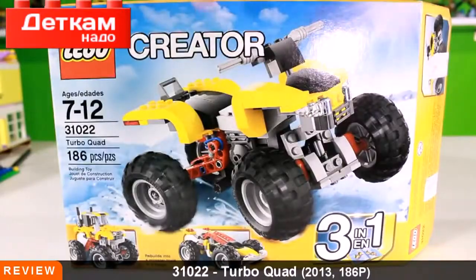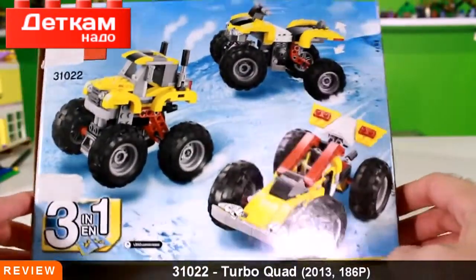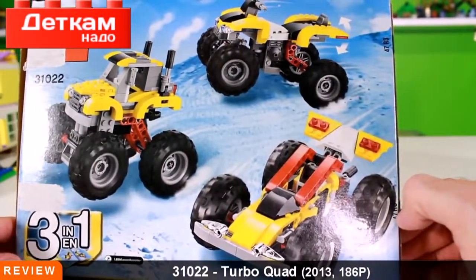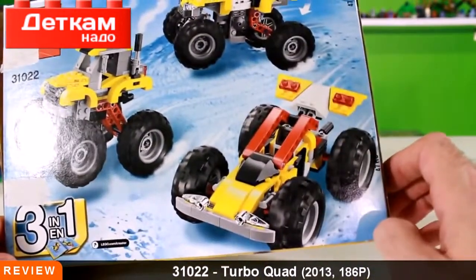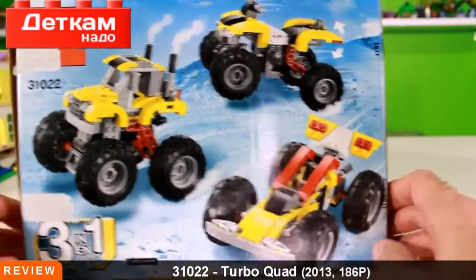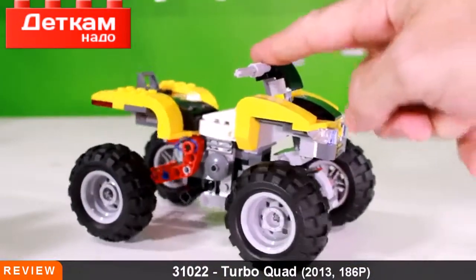We have two other builds that you see on the bottom of the box. As I flip this around you'll see them a little better — it's kind of like a little semi truck or a monster truck, probably more of a monster truck, and then a little dune buggy type of car as well. Which of these three do you guys like the best?